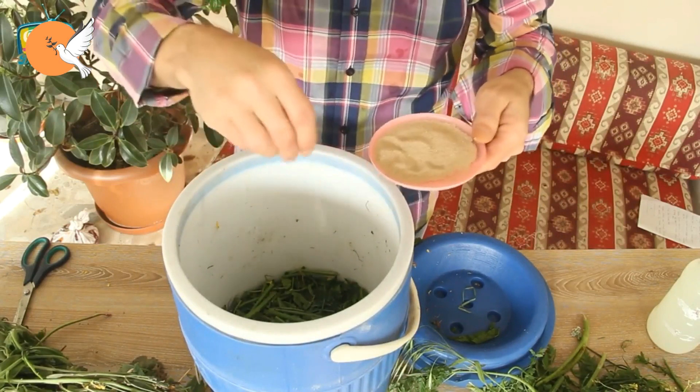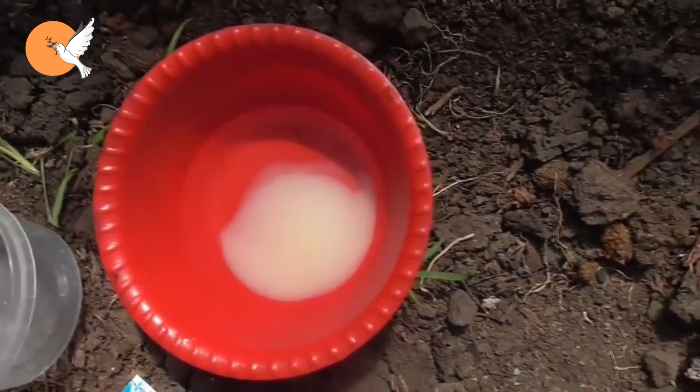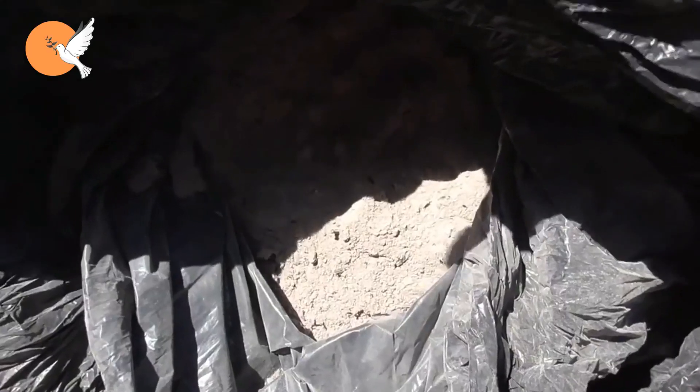To make this fertilizer, add two tablespoons of sugar to a little warm water and put 10 grams of yeast on top. Stir and wait a little while for it to activate. Meanwhile, put ash into a jar with about half a jar of water in about four liters.